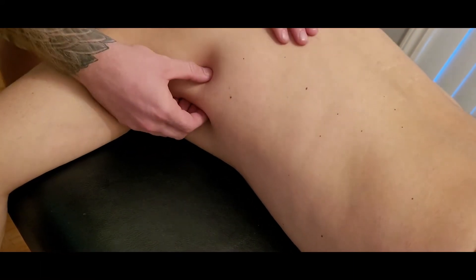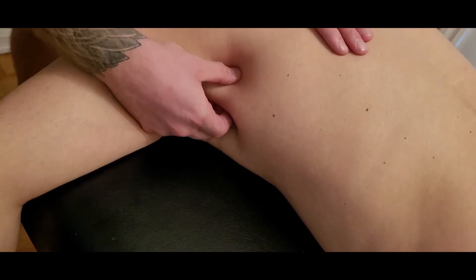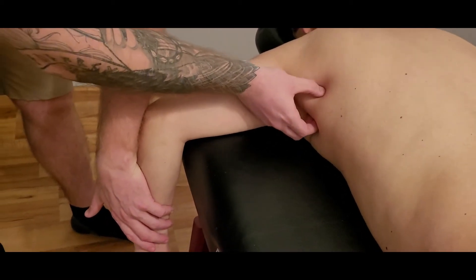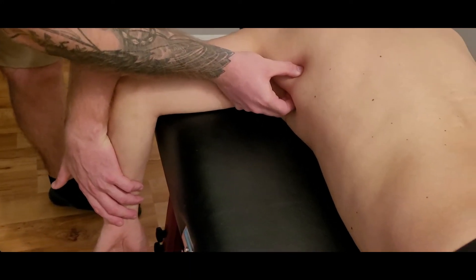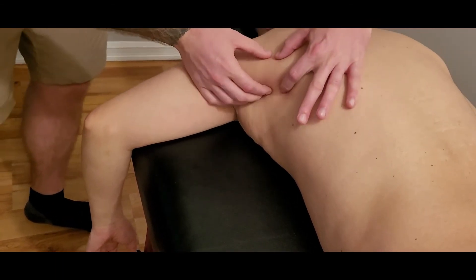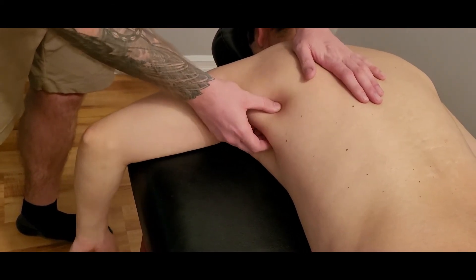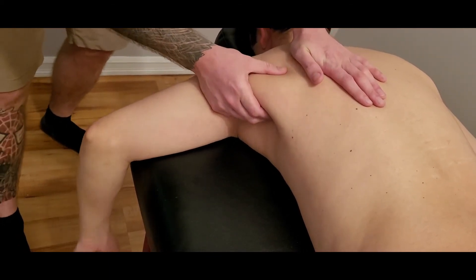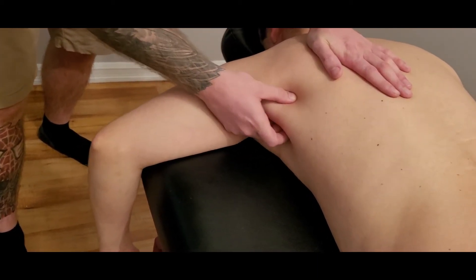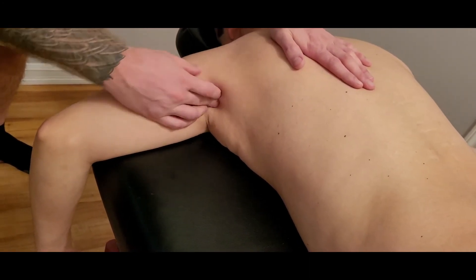As we approach the axilla, lats gets very close to a muscle with similar actions known as teres major. I'm going to reach down and add a little resistance, pincher grasping latissimus dorsi. Just above my fingers, my thumb is actually on teres major. Make sure as you go up towards the axilla you're not grabbing both teres major and lats — stick more anterior to teres major.